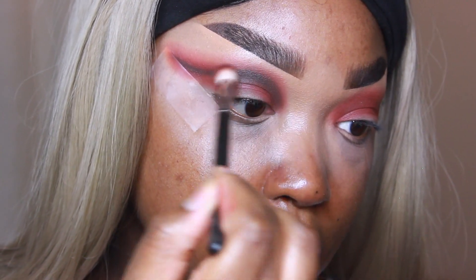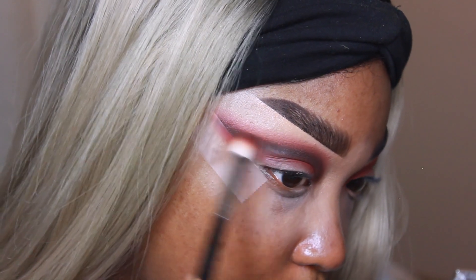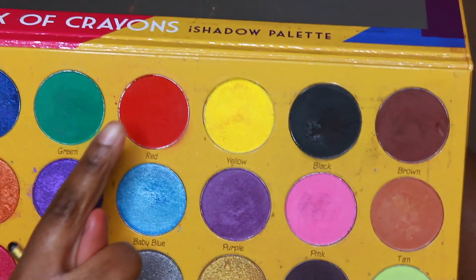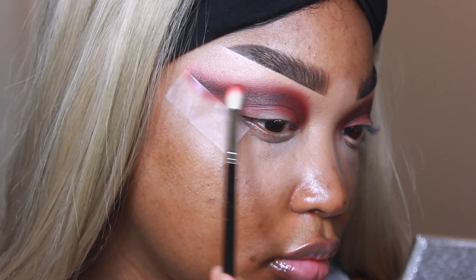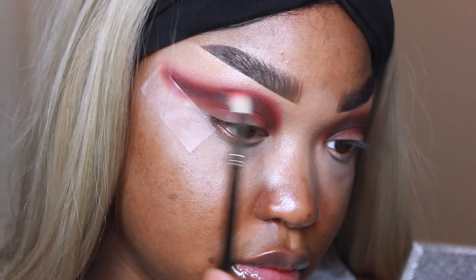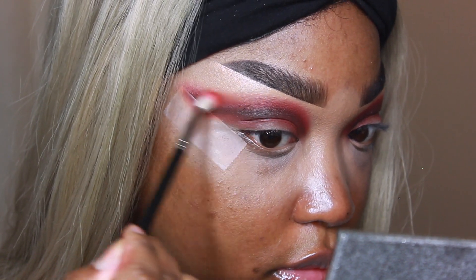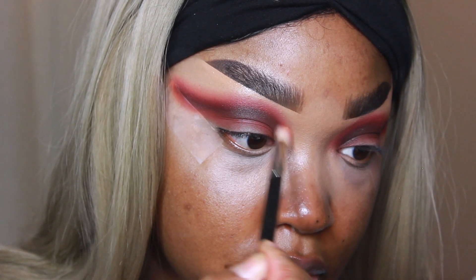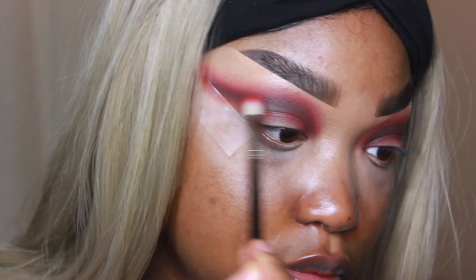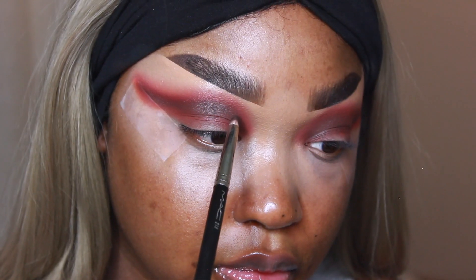I'm going to take that same Morphe brush and blend that crease area out. Then I'm going in with the color red from the Box of Crayons palette and blending that out into the transition area. A lot of these looks consist of going back and forth and blending — even if you've already created depth in the crease, you still have to go back, redefine, add color, and blend out. That's kind of the secret of blending: add color, blend, define, repeat.